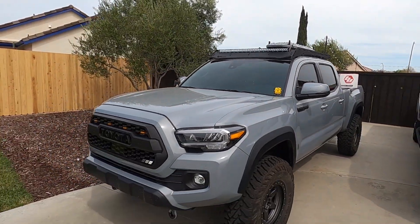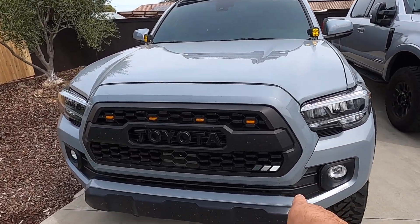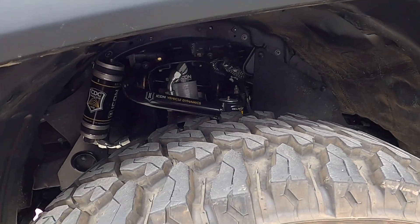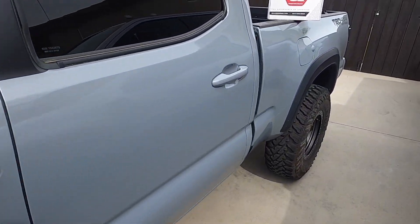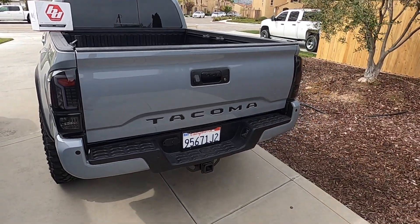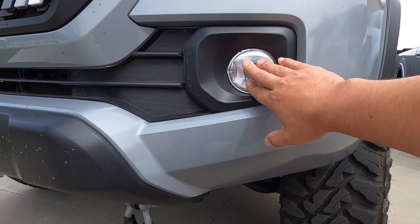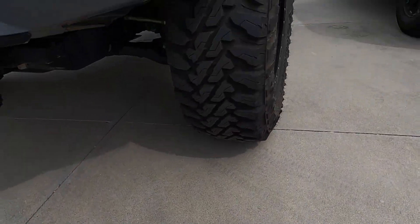This is my 2020 Tacoma TRD Off-Road. I put a TRD Pro grille in there, a little tricolor badge, raptor lights, Baja Design ditch lights, Prinsu roof rack, Heretic 40-inch light bar. I've got ICON Stage 6, stealth custom series wheels, Yokohama Geolandar 285s — that whole setup is 285/75 R16s — some smoked tail lights and a little Tacoma badge inserts.